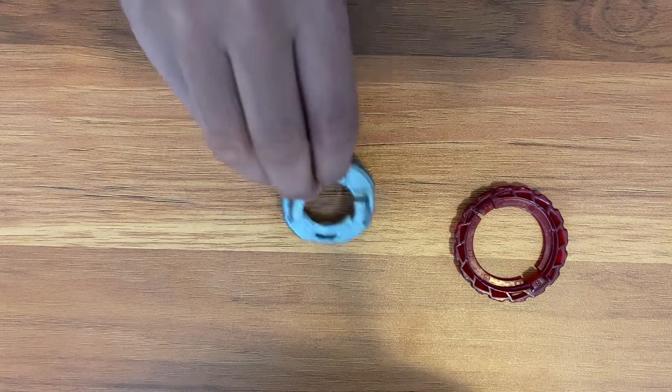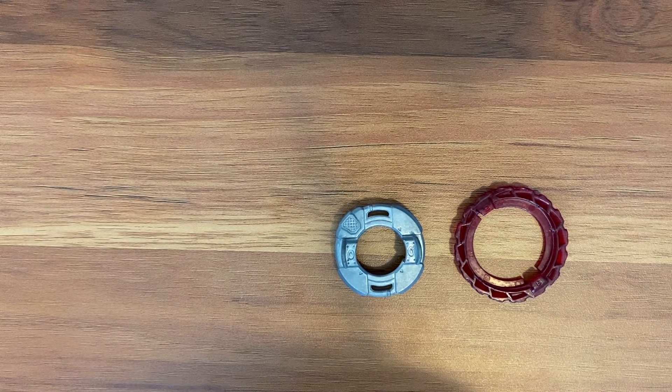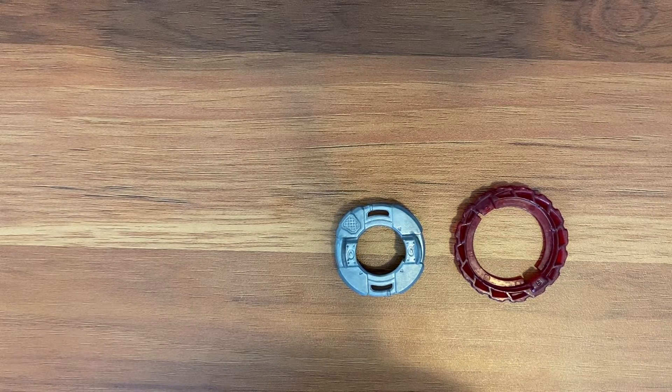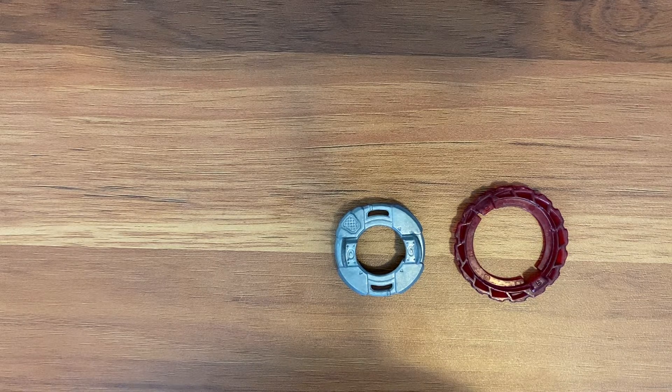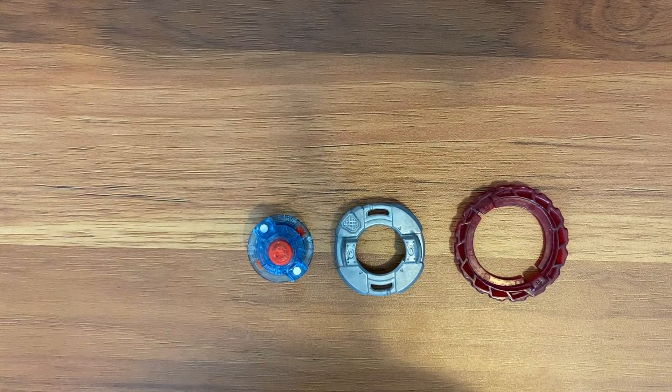Let's get on to the four main things we need to talk about. First, we're going to find out which material is the best. We have plastic, we have metal, we have POM — POM is a material used on some drivers to help increase resistance from losing spin. And we have rubber. Rubber parts are also good, but which one's the heaviest?